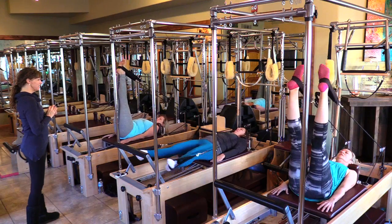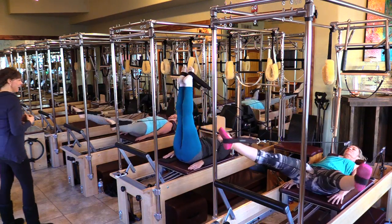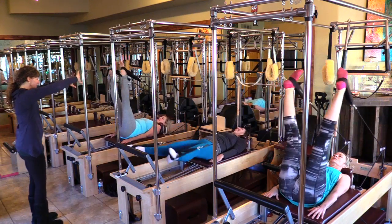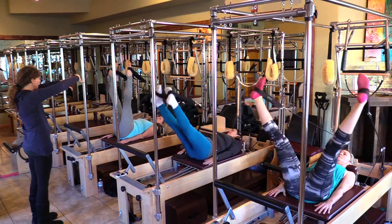Now reverse it — let's see if we can keep the same synchronicity going. And go to a medial rotation, so turn all the way in.